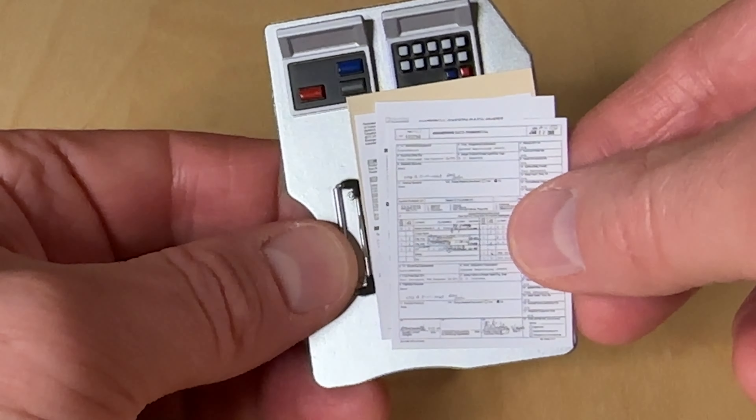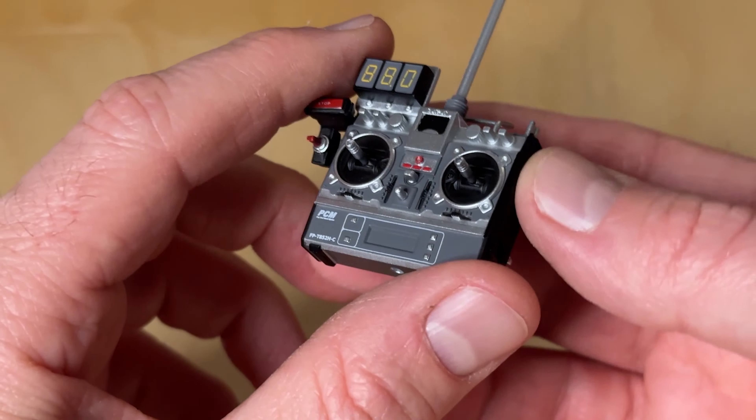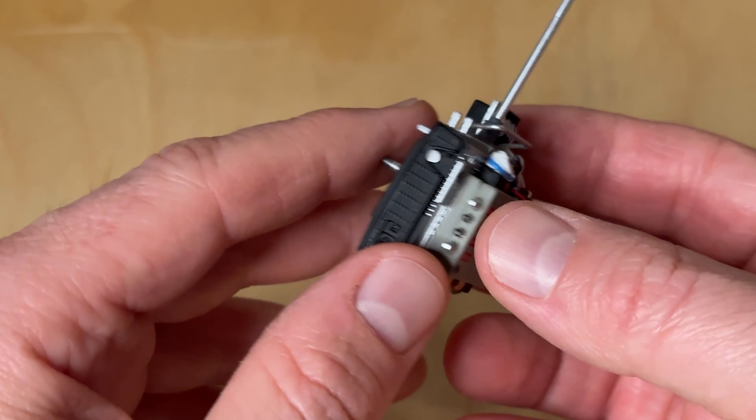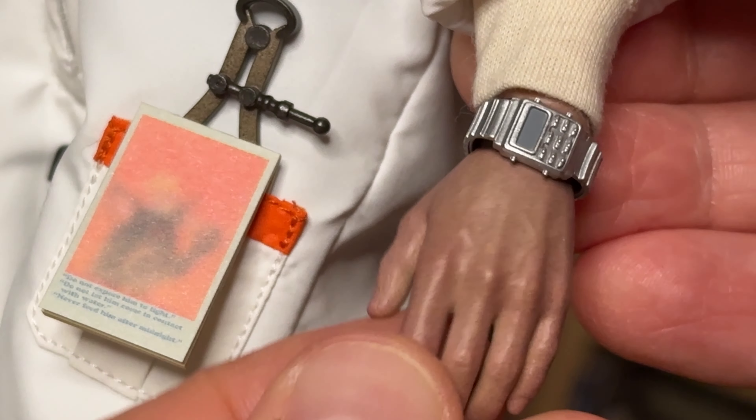This Doc figure also comes with his metal clipboard and paperwork. Look at the detail on these pages — this tiny writing is insane. And of course, we have the DeLorean remote control. Again, look at the detail on this thing. Doc has multiple interchangeable hands so you can perfectly fit it into his palm.